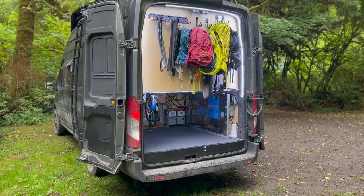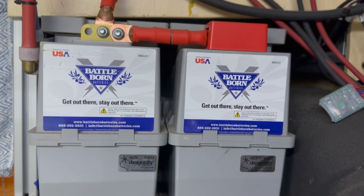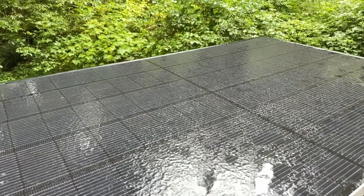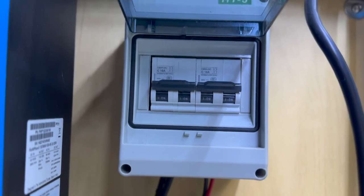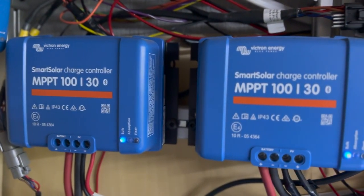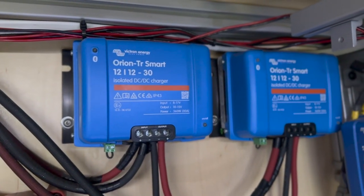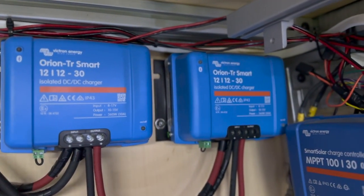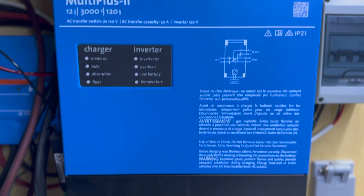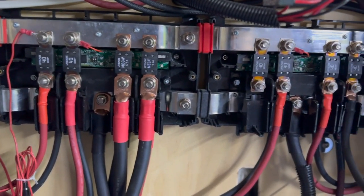Moving on to our electrical system: we have 540 amp-hours of 12-volt lithium batteries and typically use about a third of that every day. These are charged by our 740 watts of solar directed to separate Victron MPPTs, and also two Victron Orion 30-amp DC-to-DC chargers that charge off our alternators while we drive. Our 3,000-watt Victron inverter has never let us down, and we tie it all together with two Victron lynx distributors.